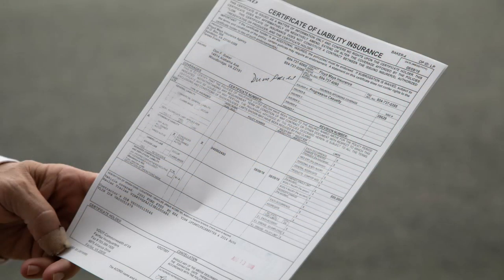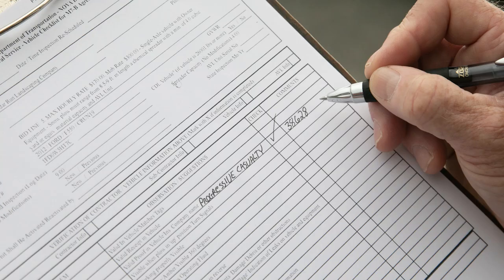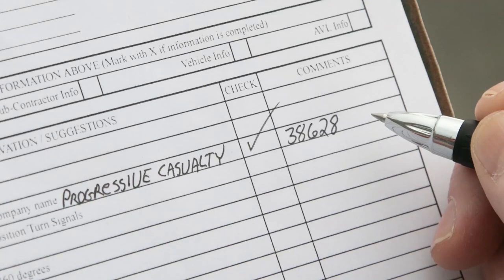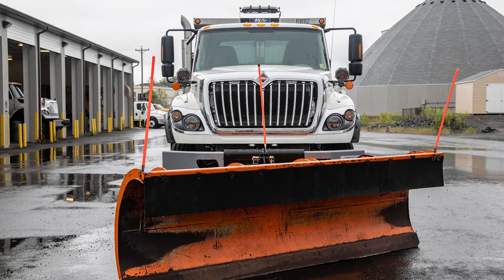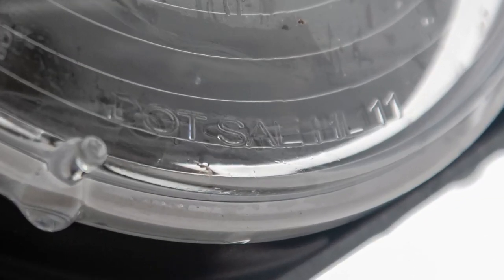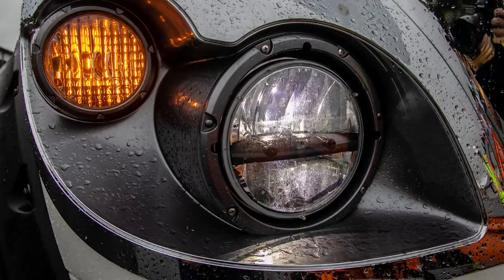Owners of equipment must have proof of valid insurance. Write the name of the insurance company and the policy number on the form. The required lights are headlights, tail lights, stop lights, flashing amber auxiliary light, and turn signals. All lights must be DOT compliant, working properly, and visible to other motorists and pedestrians.